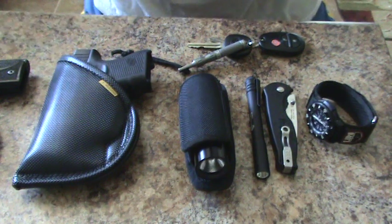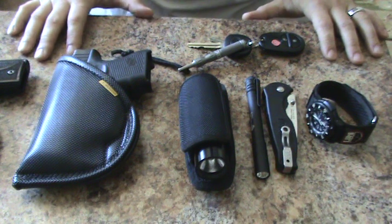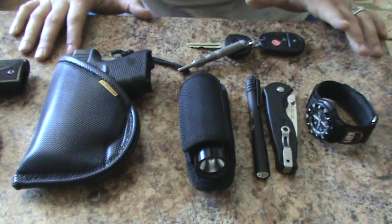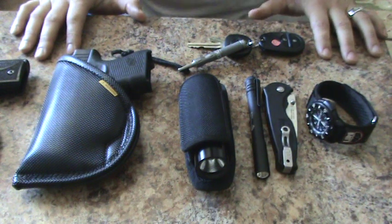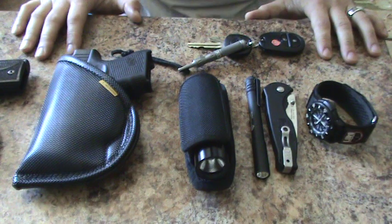Hey guys, South Carolina Mike here. Just wanted to do a quick EDC — what I carry. Seen a lot of reviews on YouTube and just wanted to do my own. This is my first video so any comments would be helpful, I always appreciate feedback. But please do realize this is my first video.